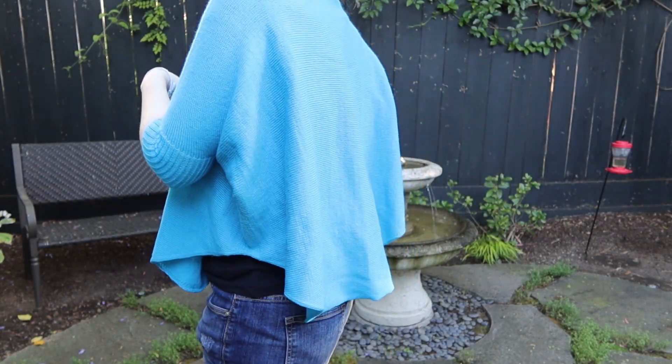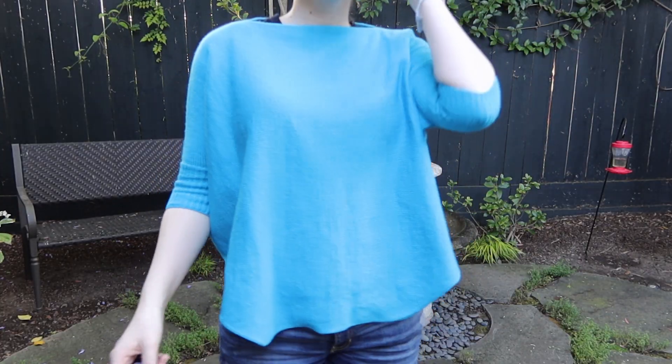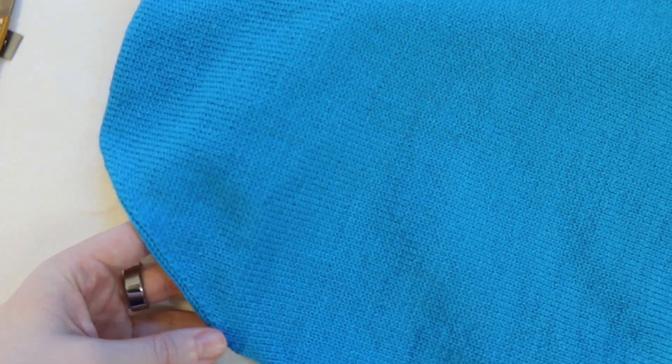The pattern is available on my website — there's a link in the description. It's a pattern generator, so you can make a swancho for any sized person with any kind of yarn on any knitting machine. All you need is a few measurements and a gauge swatch.